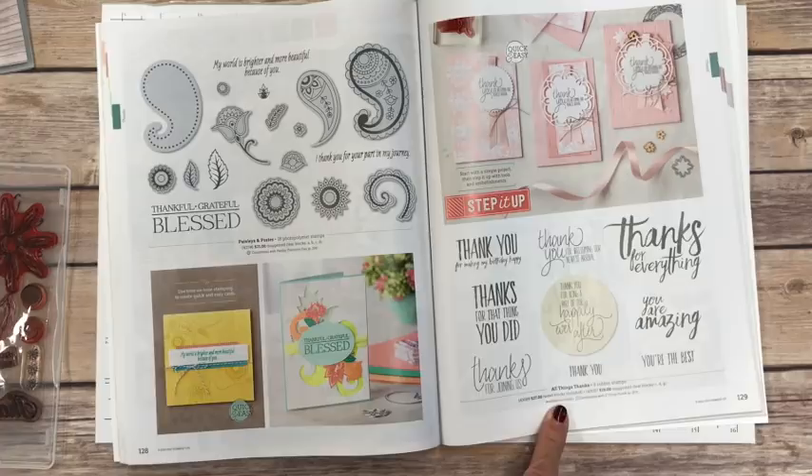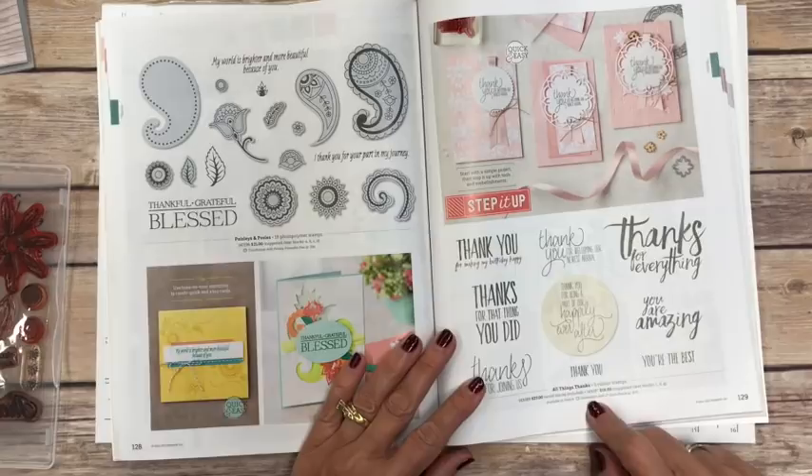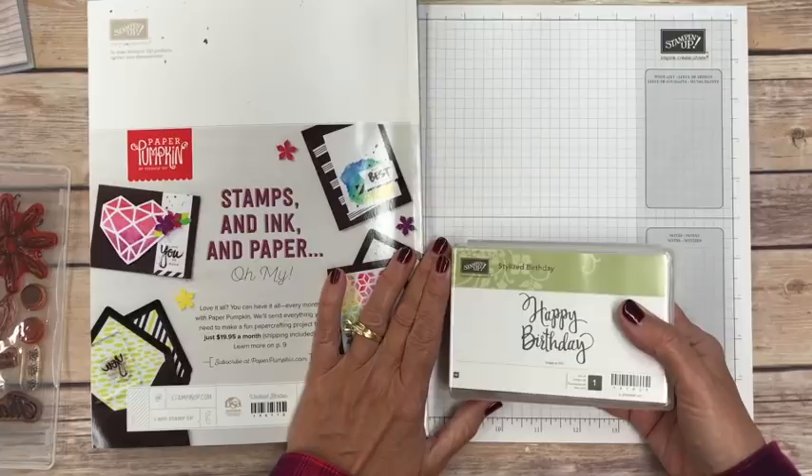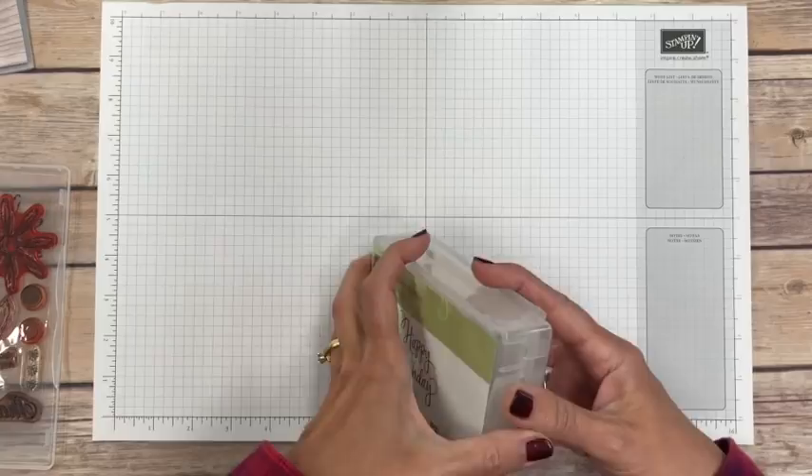If you read a little further it says one number with a price — wood blocks included — and another price that says suggested clear blocks. So these come either wood mounted or clear mounted. I personally never buy the wood mounted stamps because I like the clear mounted for storage reasons. This one happens to only come in wood mounted, so it was the only one I had to pull out and show you.